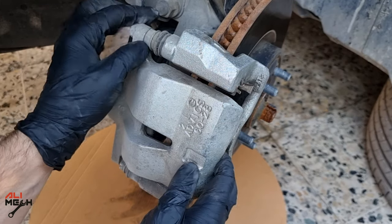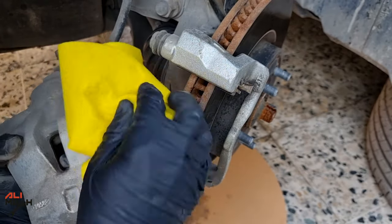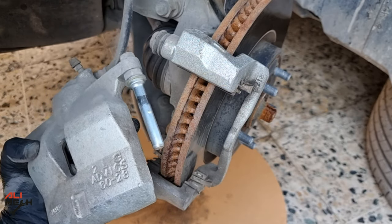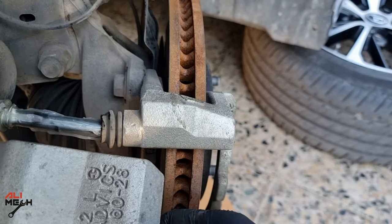Next, we need to fix the uneven pad wearing problem. For that, we need to clean the guide pins and apply fresh silicone grease. Wipe the guide pins clean of old grease, then apply new silicone grease. These guide pins should be cleaned and re-greased with silicone every time you change the brake pads.